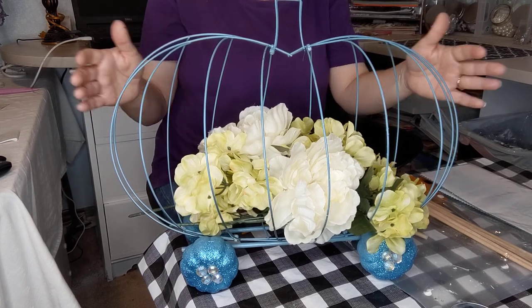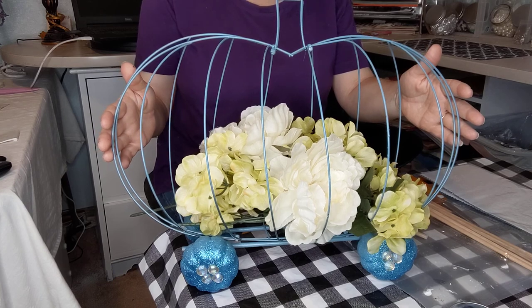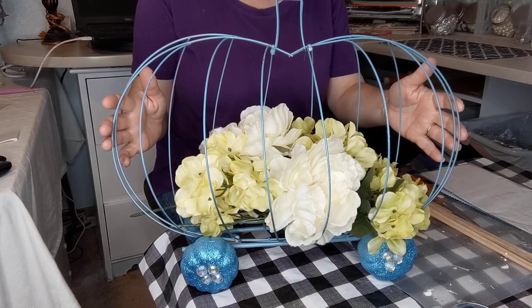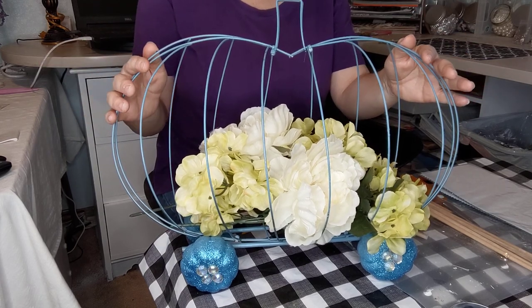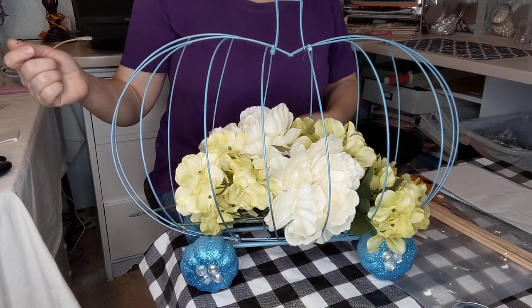I hope you liked this video and I hope I gave you some great ideas. I hope you will use your own imagination to make this as glam, as fall, or as Cinderella as you want.